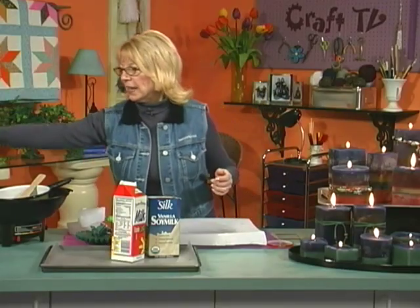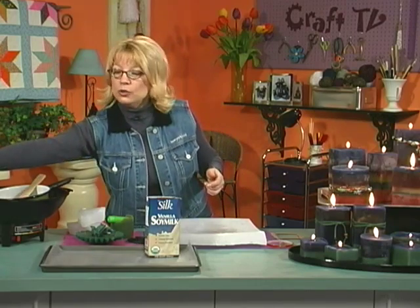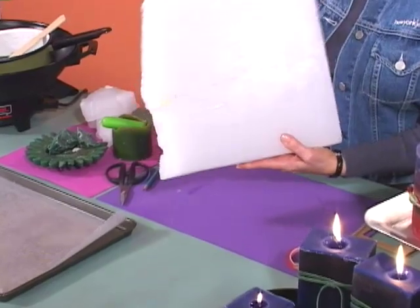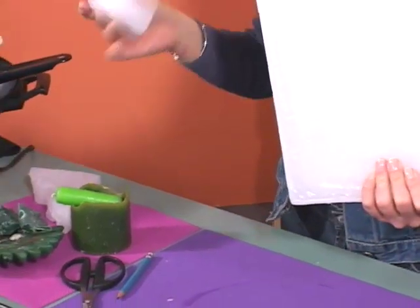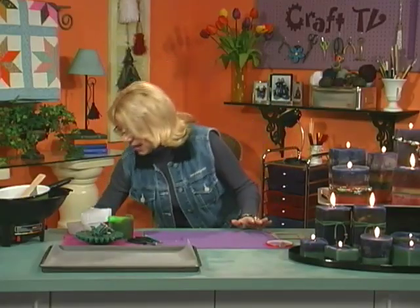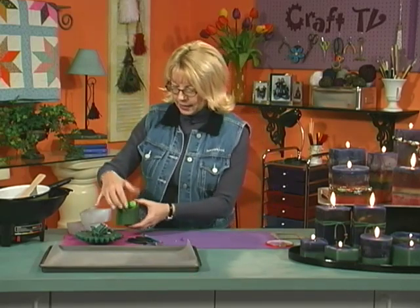One more great thing about this crafting idea is that you do not have to go and spend lots of money. First of all, you haven't spent anything on molds. And then, if you want to, you can buy the big ten-pound slabs of wax like this one and break it up into chunks like this. Or you could just use all of your old thrown-out candles.